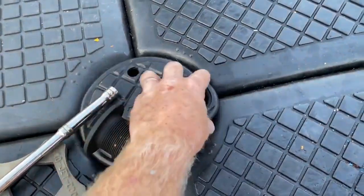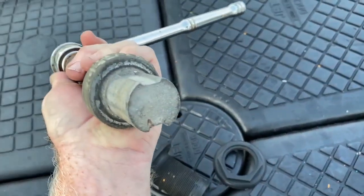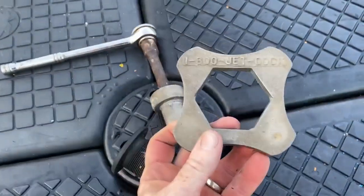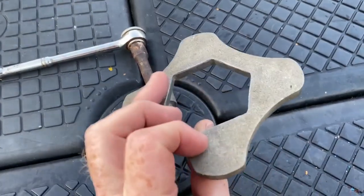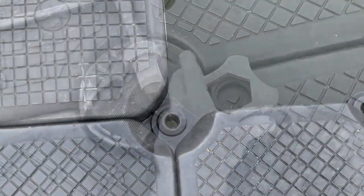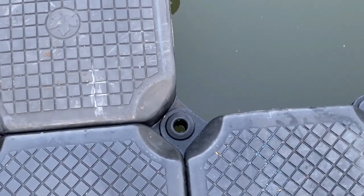These nut and bolt pins can be used on any external or outside diameter areas — any area that you can get at underneath and put a nut. JetDock makes a ratchet and a nut holder for these. The middle deck pins have no way to get a nut underneath them; they're solid all around.